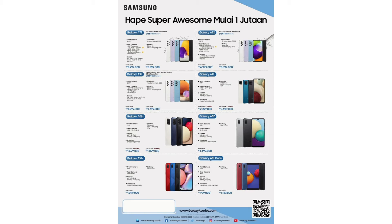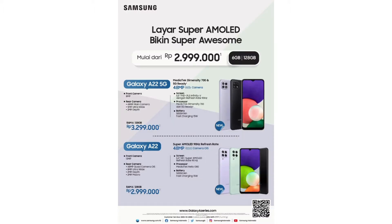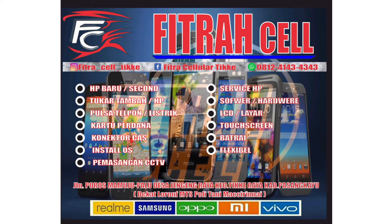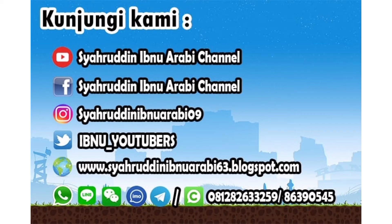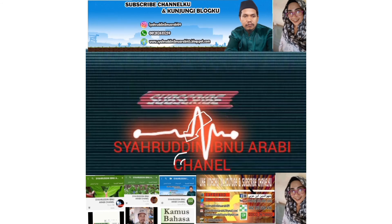Jangan lupa video saya di-like dengan cara menekan tombol jempol yang menghadap ke atas. Selanjutnya channel saya di-subscribe dengan cara menekan tombol lonceng agar tidak kehilangan info video terbaru. Bagi yang ingin berkomentar silahkan berkomentar sesuai dengan judul. Jangan lupa video saya di-share agar manfaatnya lebih luas. Assalamualaikum warahmatullahi wabarakatuh.